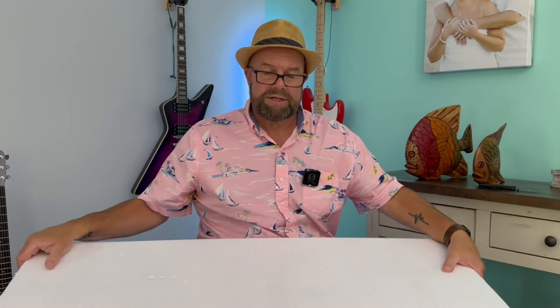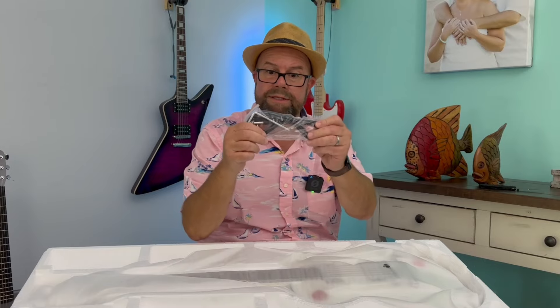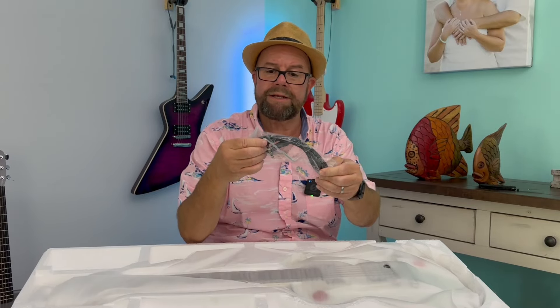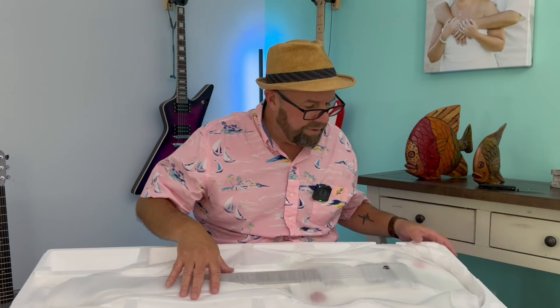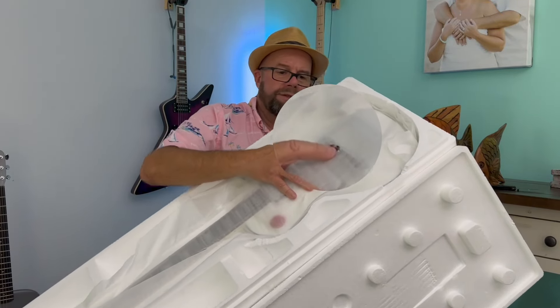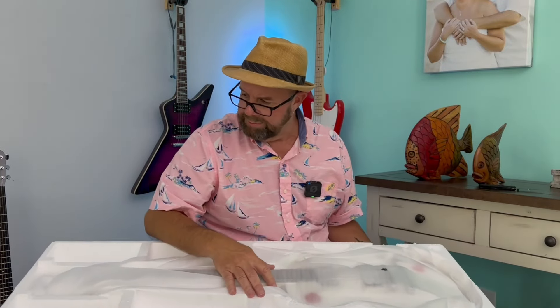They're always packed in this styrofoam. Oh man, she's looking good. Typical when you get these, you've got an Allen wrench for your truss rod and a guitar cord — they're never the best guitar cords, but it looks like it came through all right. There's just one little hole, but that looks like it's just part of the cord, doesn't look like it was done in shipping or anything like that.